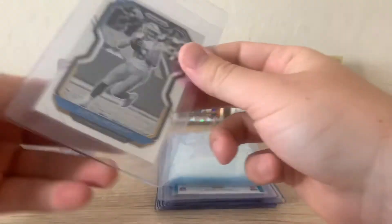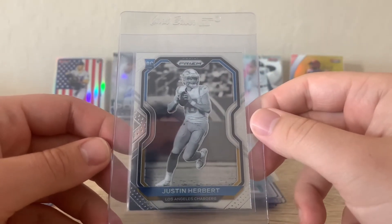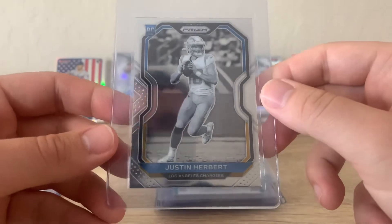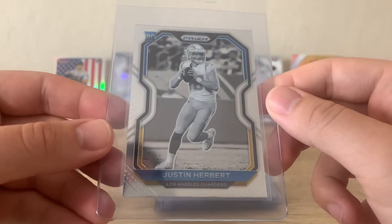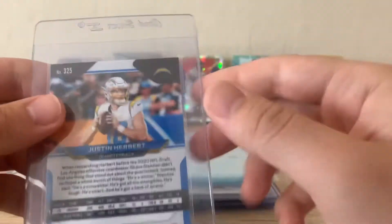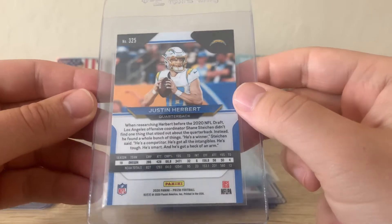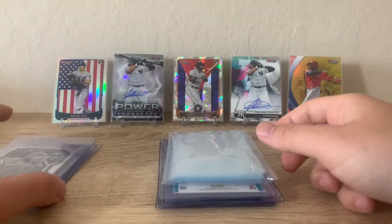Up next we have the SP Justin Herbert Prism rookie card. It's an absolutely sick card. There might be a little corner ding there, not too sure, but again just hoping for a nine. Even at a nine on this I'd get my value back from the grading.